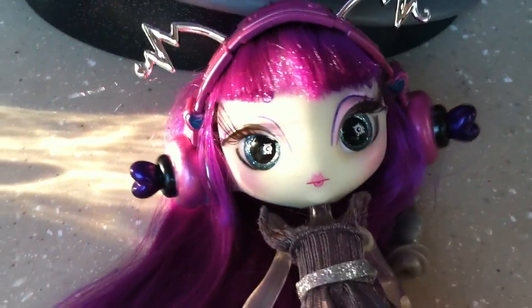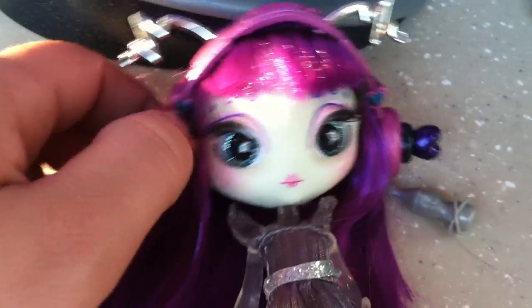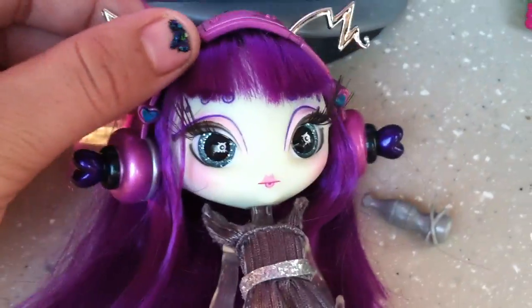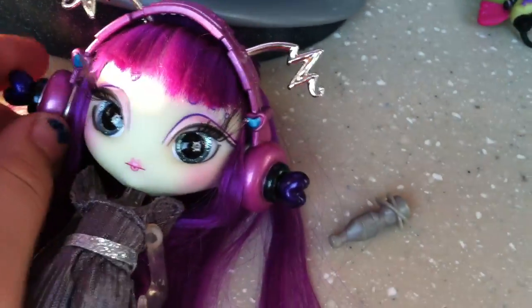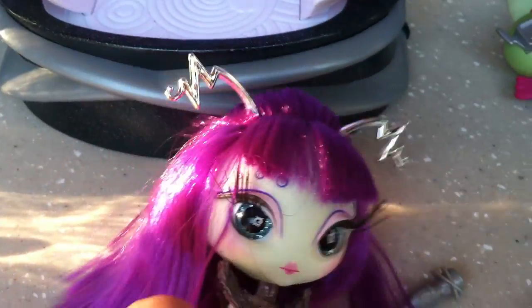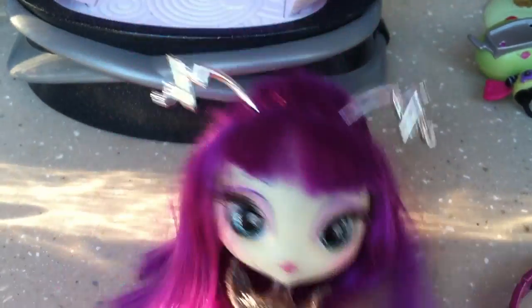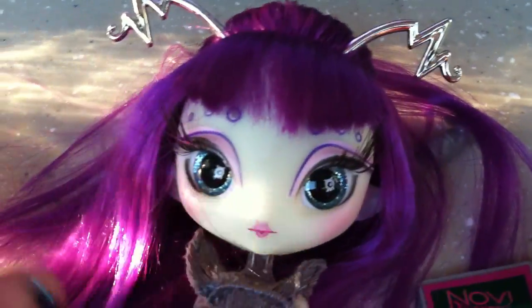We're just going to start with Nita and then we'll talk about the pod. Nita comes with these little headphones. The headphones are attached to her head — they do come off and hook on her ears. They stay on pretty well. She has zig-zaggy antenna and very nice colored purple hair. It's very soft.